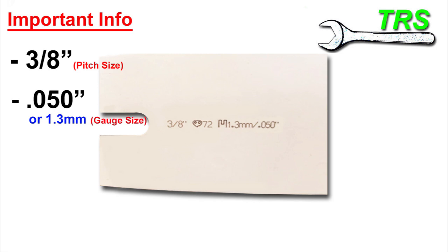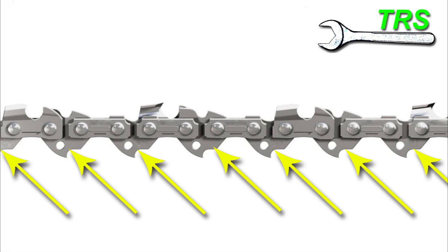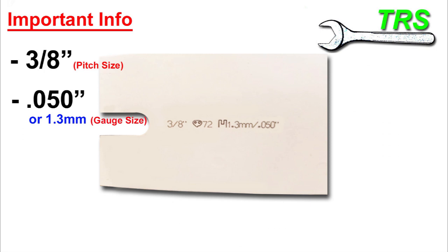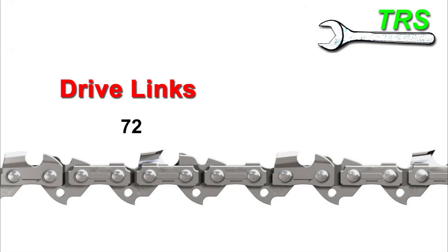The third and final important piece of information relates to the drive links — these are the appendages that stick downwards away from the cutting teeth. Ideally, every one of these must be counted to be certain of getting the right length of chain. There may be times where you'll need to count them manually, but usually the amount needed is stamped to the side of the bar. Looking at our bar, it says 72. The manufacturer here has placed a diagram of a drive link next to it, making it clear that this means 72 drive links are needed for the chain to fit this bar.